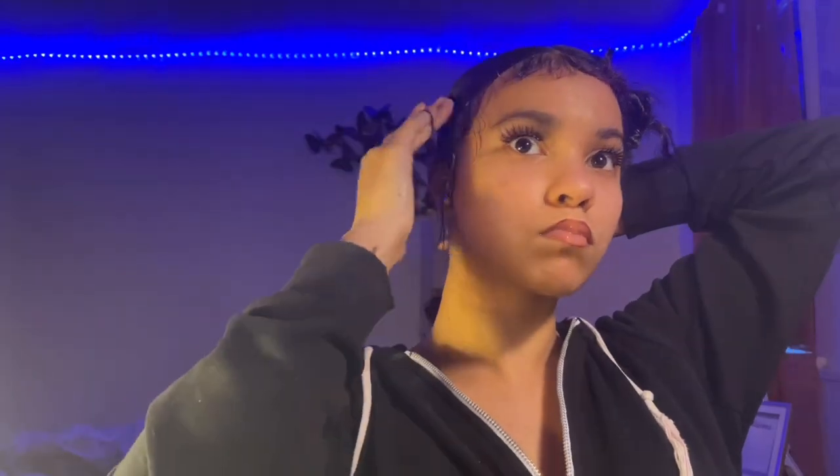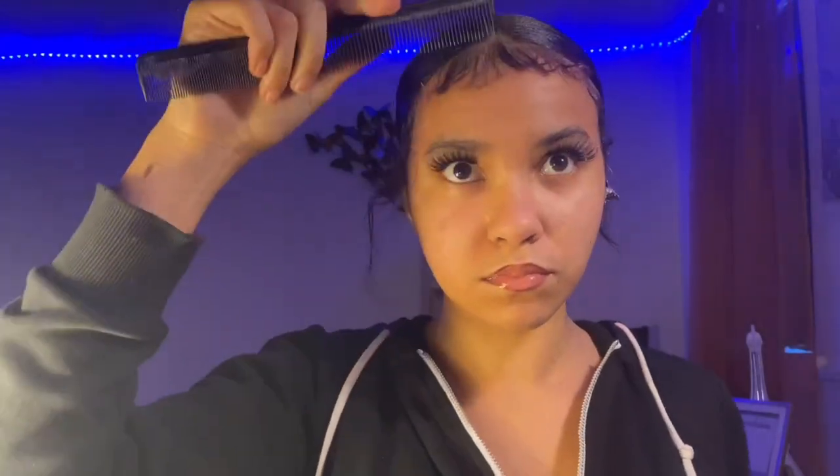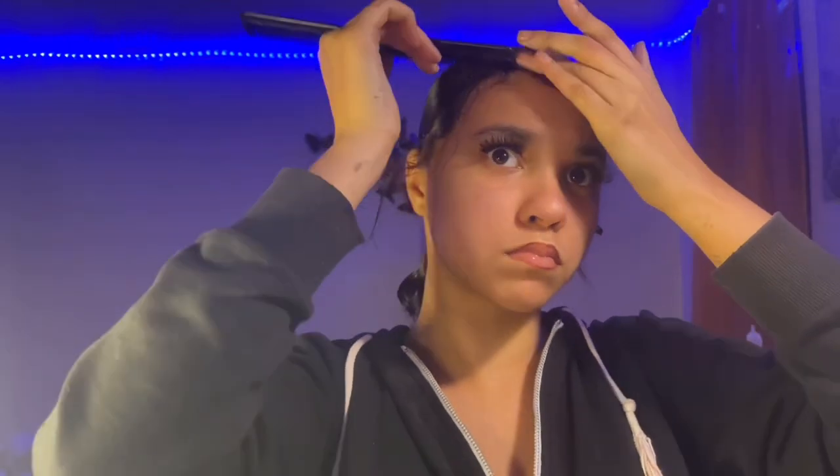Then you want to take three more rubber bands and wrap them around that ponytail. So, once I finish this side, here's the transition — it wasn't even good. But anyways, I finished the other side. I did the same thing on the other side — I just put it into the back of the ponytail and slicked it down.